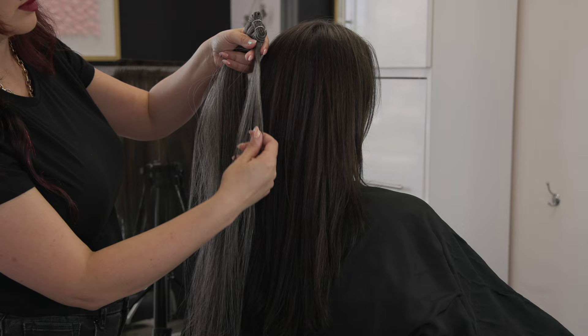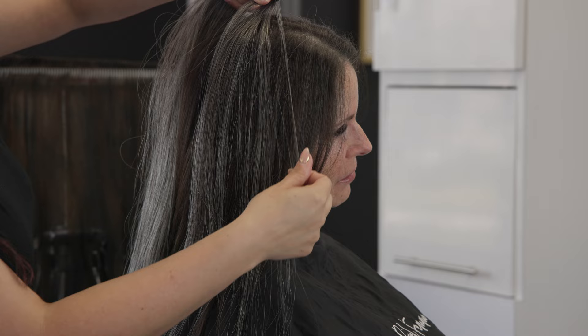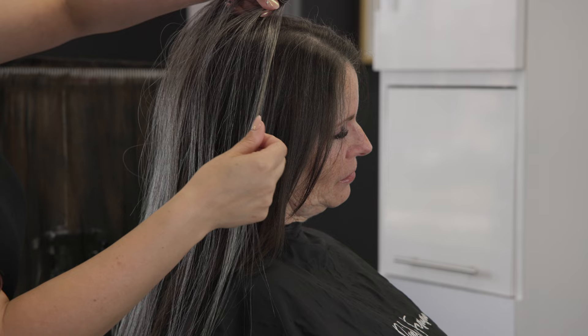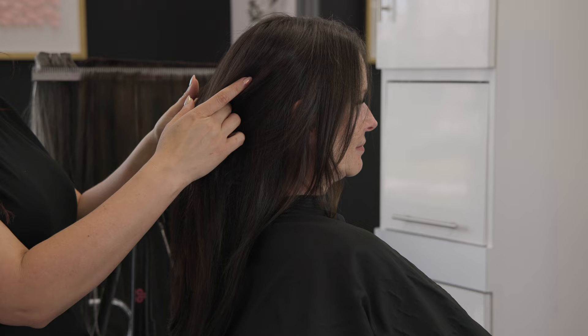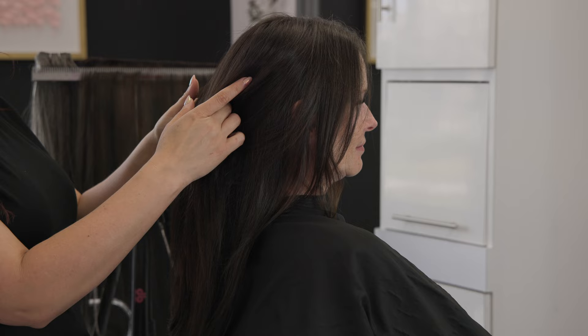I thought adding in just one row of hybrid weft hair extensions would do just the trick. First we're going to color match her. Because she doesn't have a lot of gray, I do need to add in a base shade, so we decided to go with a brunette color. For the gray shade, I tried to match it as close as possible to her front gray areas.